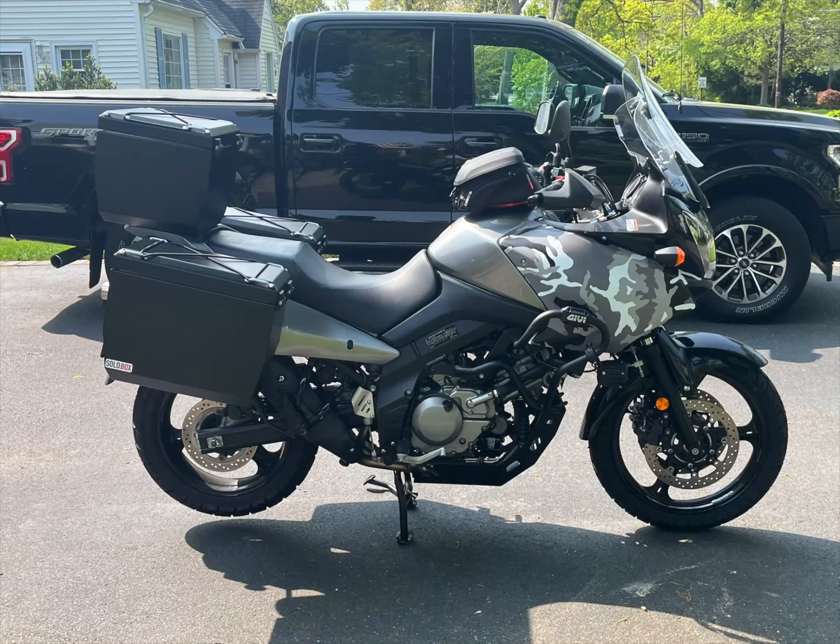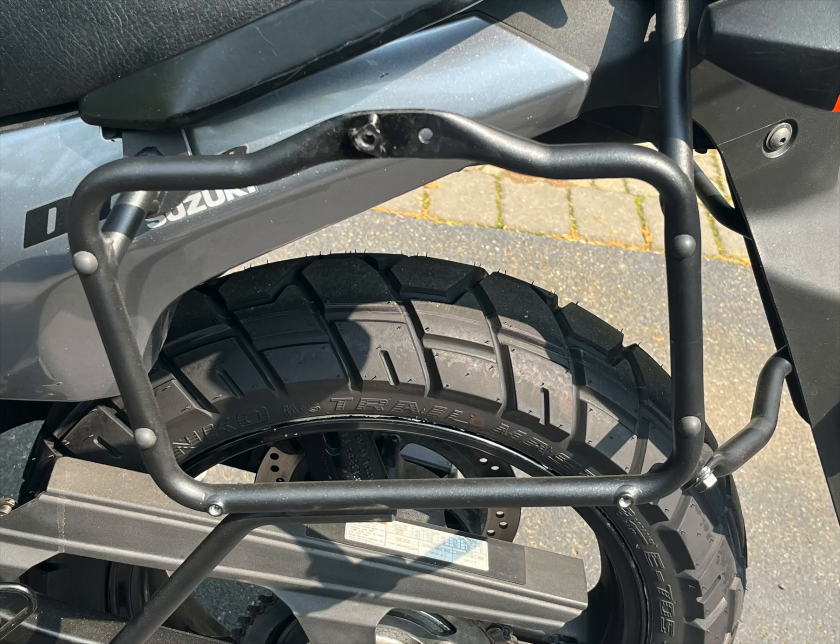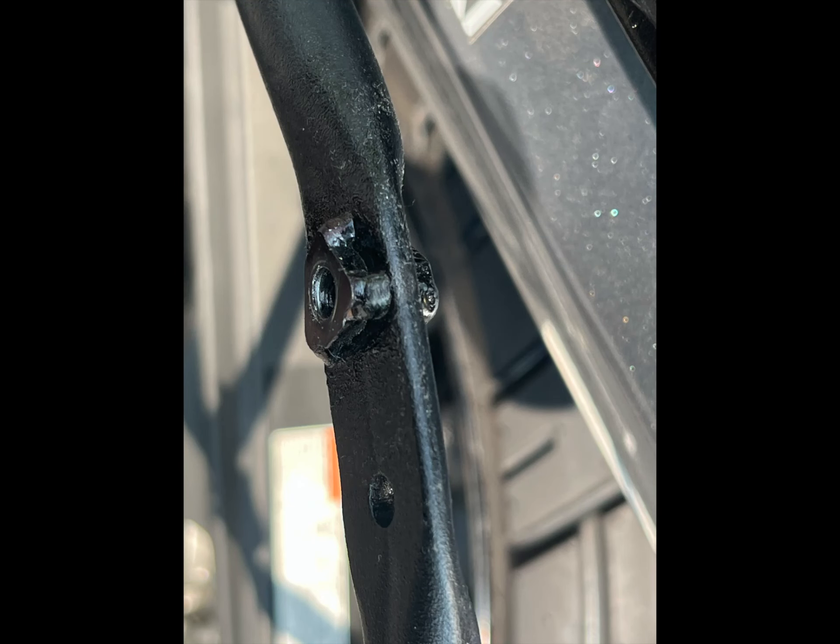I installed the panniers on GIVI PL532 racks. I removed the GIVI spools and tabs from the racks, welded two nuts on the top rail, and drilled and tapped the existing lower mounting points.